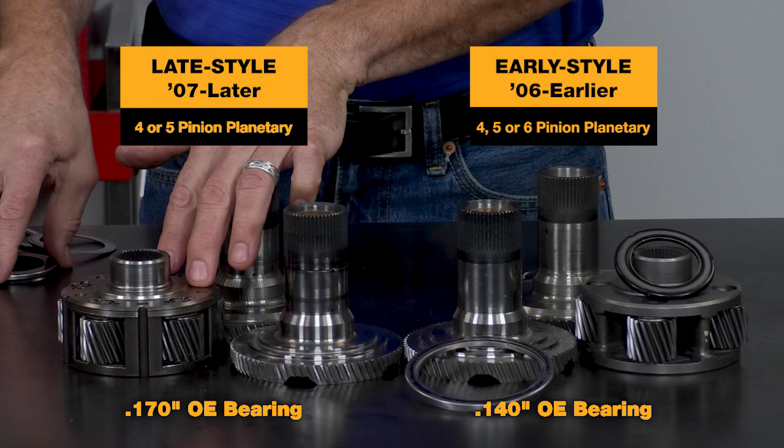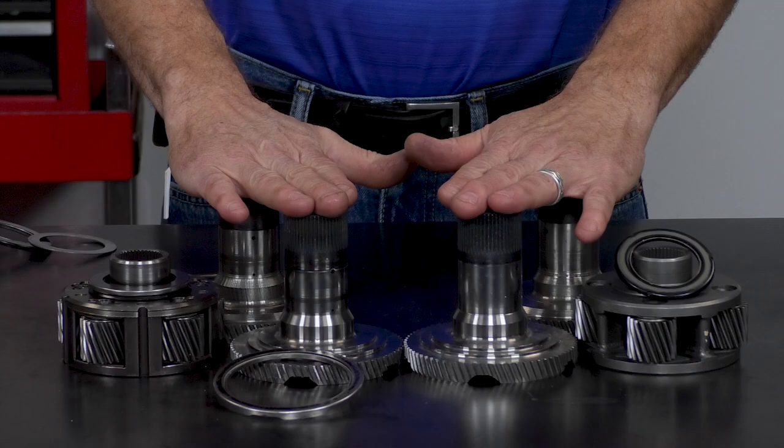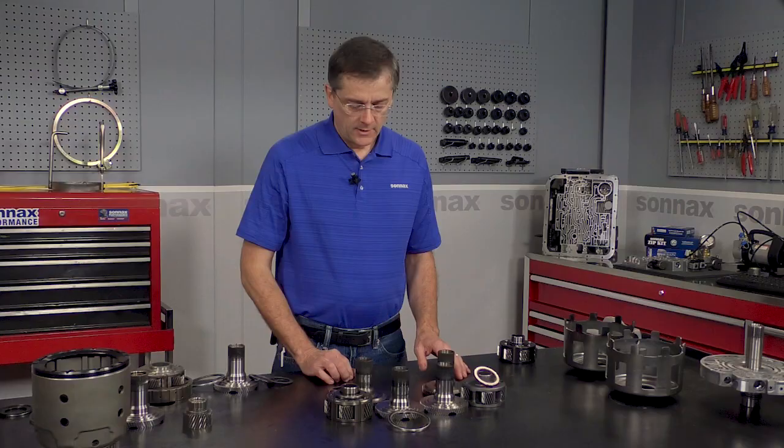And then for the later style planet that uses a thicker 170 thousandths thick bearing with a lip on it, there's also a thrust washer style and a bearing style. So you've got four different style shafts, and two different styles of planets.